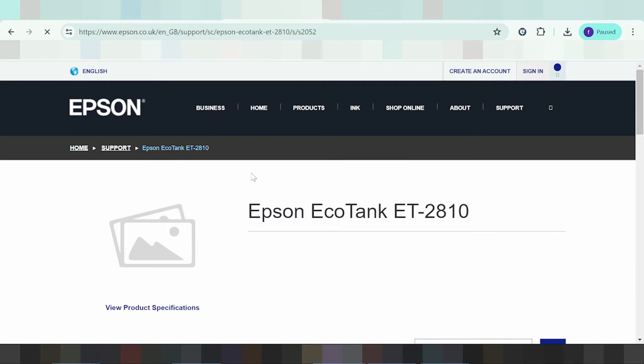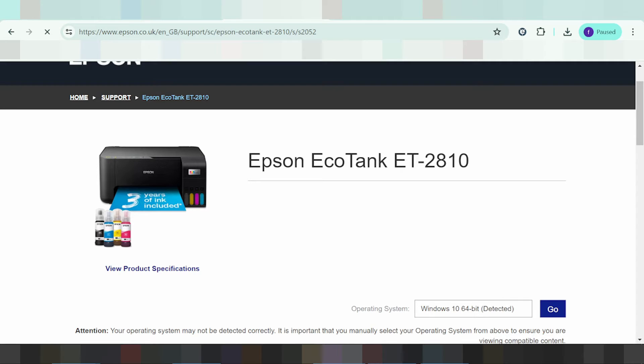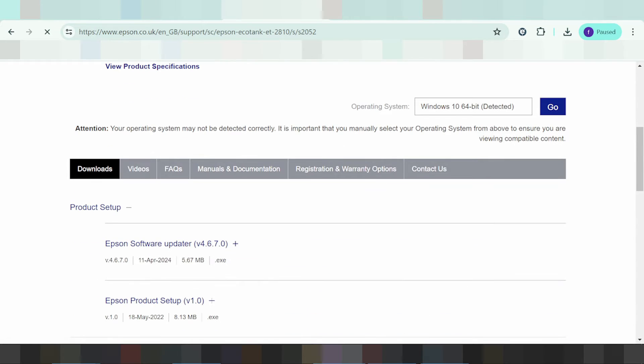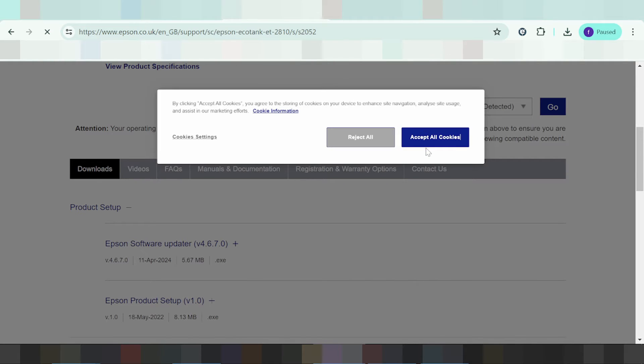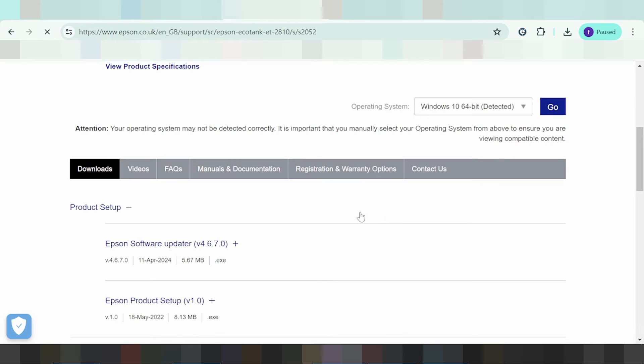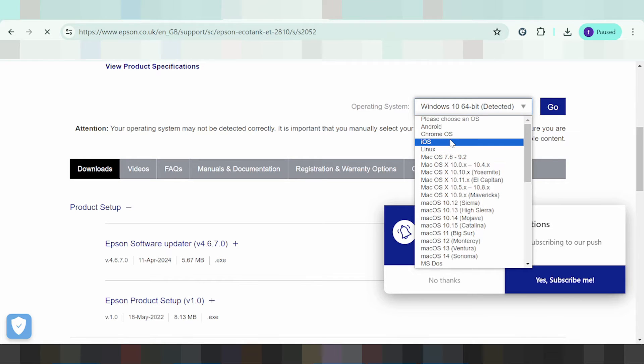That's it, it's loading. This here is for the printer — you scroll down, and this here automatically detects your operating system. Skip cookies, and if you need to change the operating system, you click here.